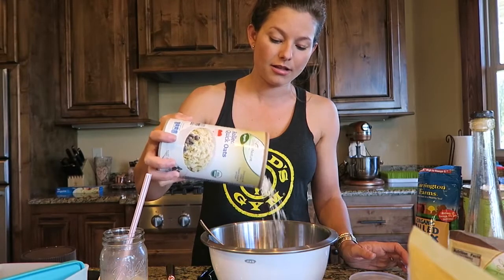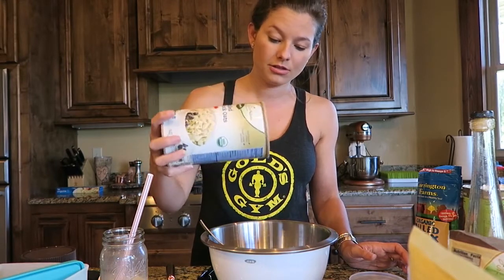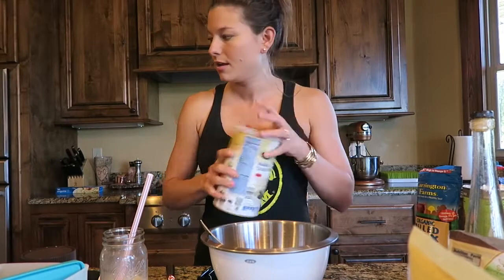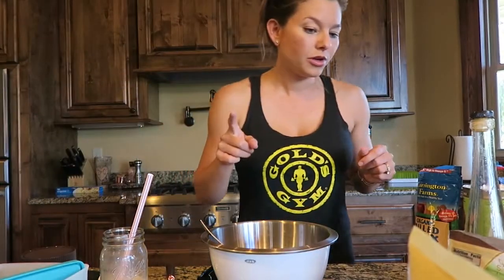Then we do the oats — just rolled oats. I go pretty heavy on the oats as well. You can substitute any protein powder; I just really like that one because it's very clean.